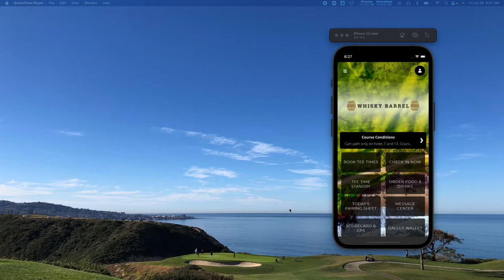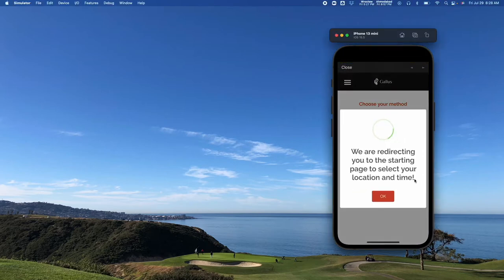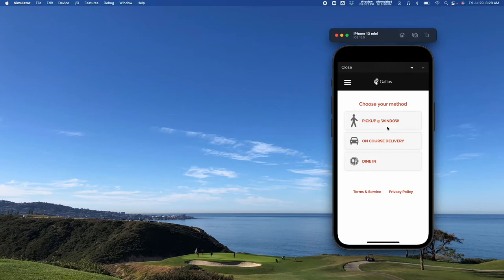Here we are on a Gallus Golf custom branded mobile app. You'll see on this screen that there is an 'Order Food and Drinks' button. When you tap on it as an end user, it's going to bring up a window where they can see all of their different options. Within that, you'll notice there are options for pickup at window, on-course delivery, and dine-in. These can all be enabled or disabled depending on what your facility needs.